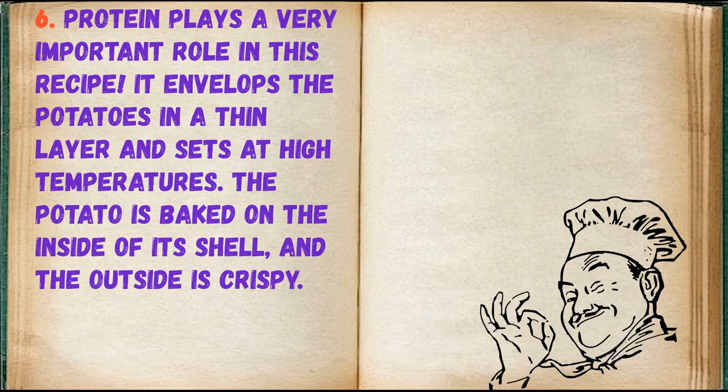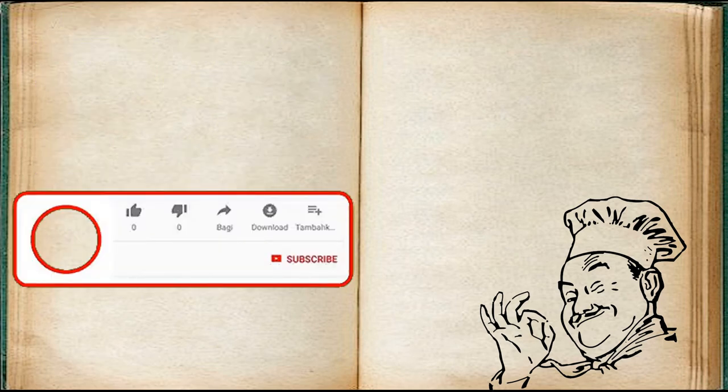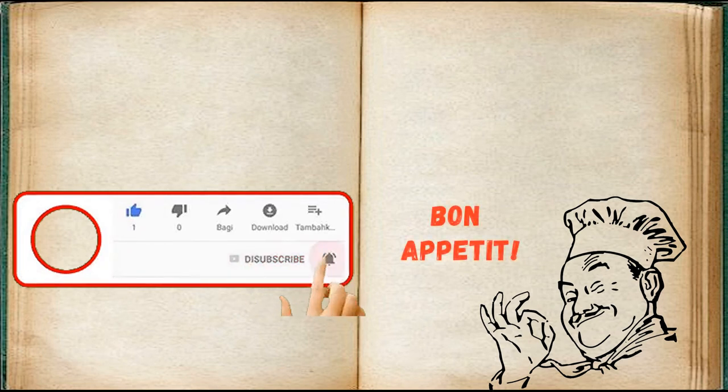Protein plays a very important role in this recipe — it envelops the potatoes in a thin layer and sets at high temperatures. The potato is baked on the inside of its shell and the outside is crispy. Bon appétit!